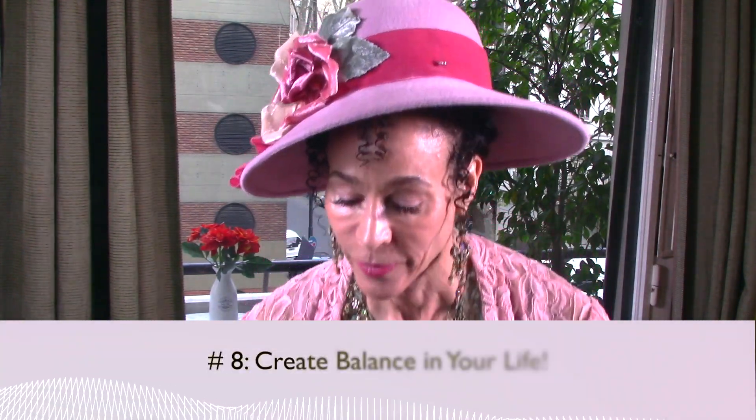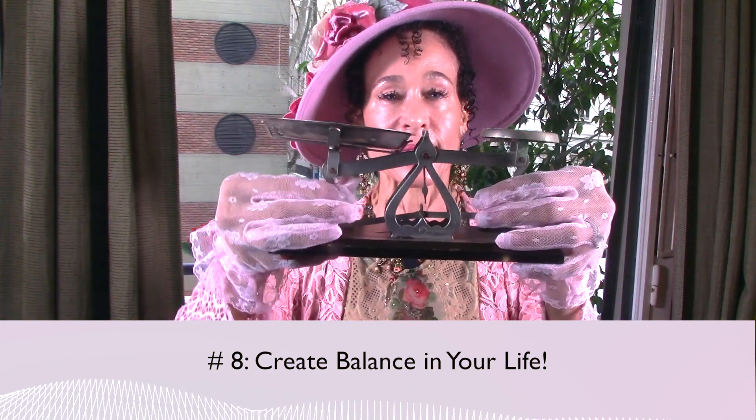Pearl number eight: create balance in your life. Balance means a lot of different things. Don't let any one thing monopolize all your time or totally consume you. You want to give equal time to work and play, family time and personal time, family and friends, food intake and exercise output, and how much you embrace aging versus how much you fight aging. All these things require you to think about how much you're putting into each of them.